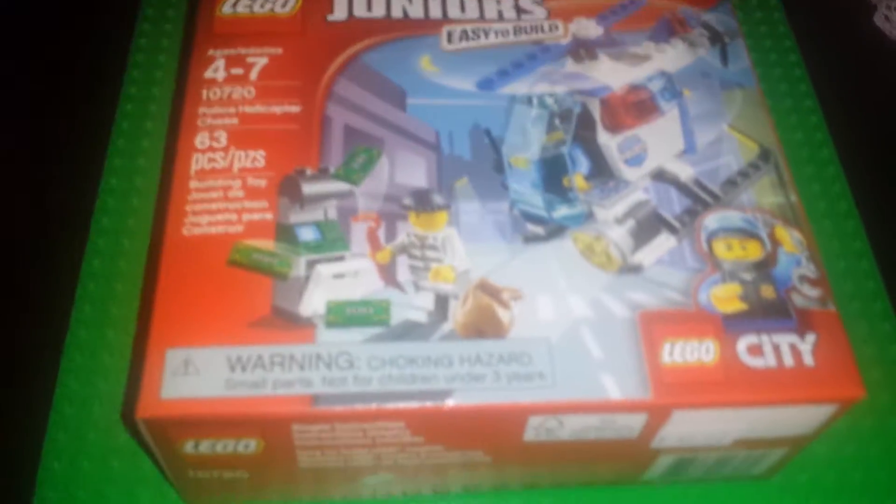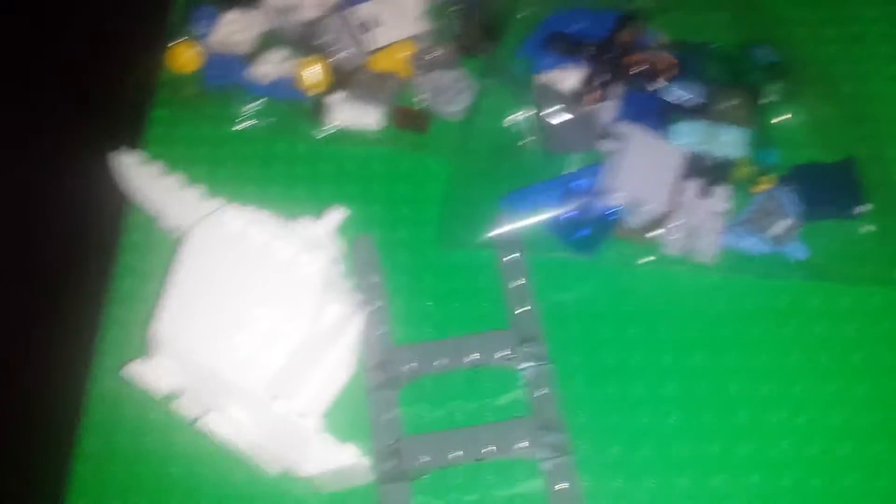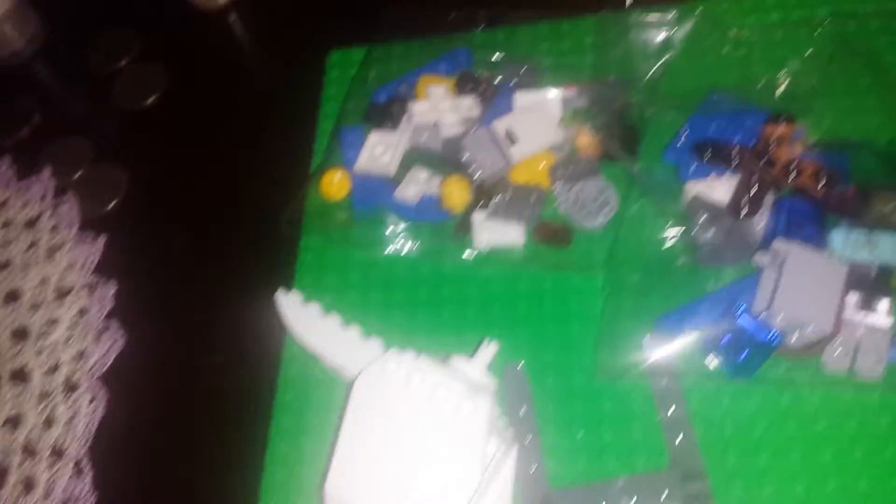So now I'm going to show you all. This is what it comes in the bag. These two things come apart without a bag. And just the instruction booklet.